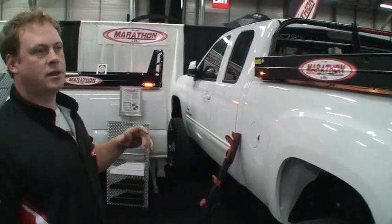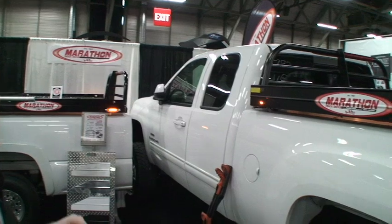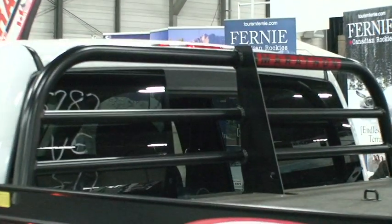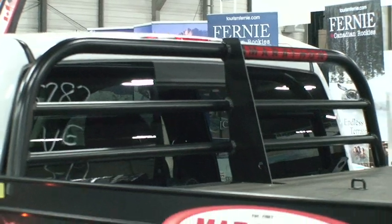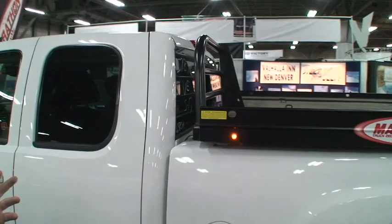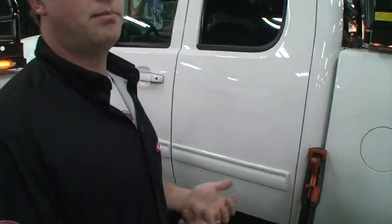Our headache rack is all TIG welded, bent tube. It's got a full center gusset and tie-downs for sleds or quads on a 45-degree angle. The headache rack is also designed so that with three bolts, you can pull it off or on the truck in case you want to polish it, powder coat it, or wire a light bar into it.